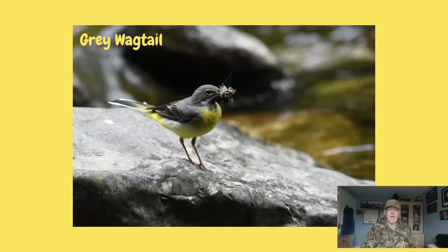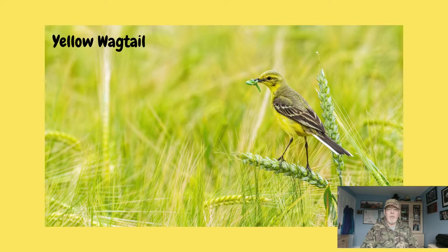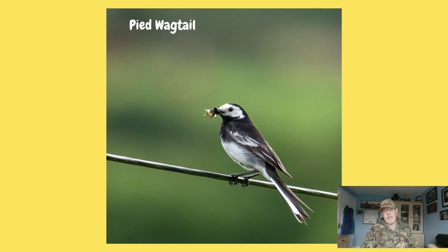The diet of all three wagtails is very similar — they mainly eat things like insects, flies, midges, and caterpillars. Most of the food is actually taken from the ground, but as you've seen from the video they will also take it from shallow water and by catching insects in the air.